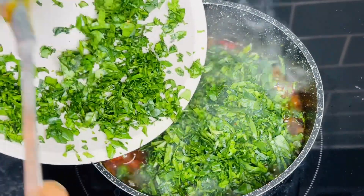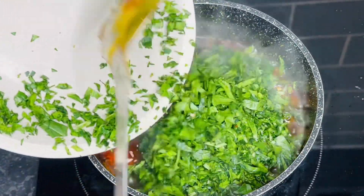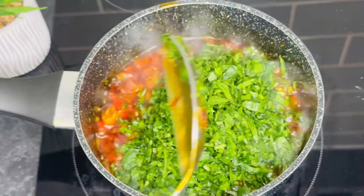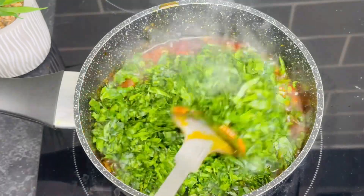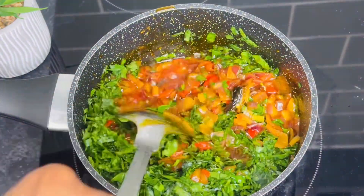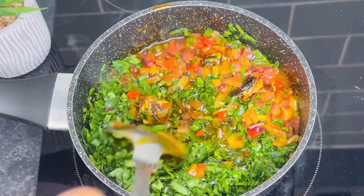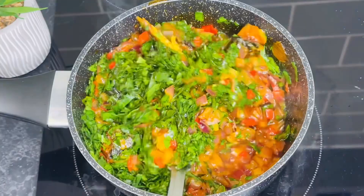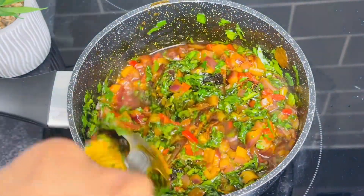Next, go ahead and add in your spinach or any leafy green you have — it could be parsley, it could be scent leaf. Go ahead and stir it. Our sauce is looking so good — give it a shot!